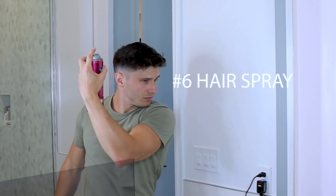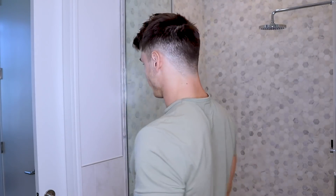And then as a final step, just to catch any flyaways, I'll just apply a little bit of hairspray. Make sure that little receding part is covered. What do you think? How's it look? Voila! And there's the final product.